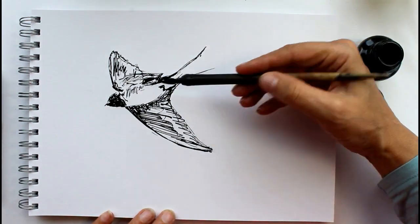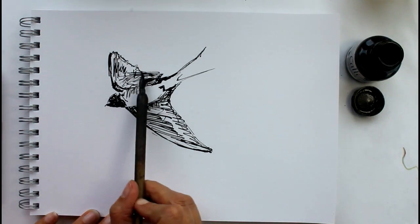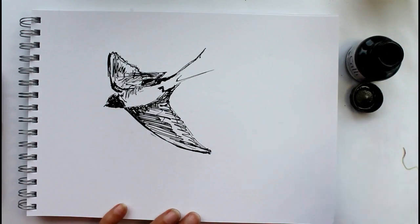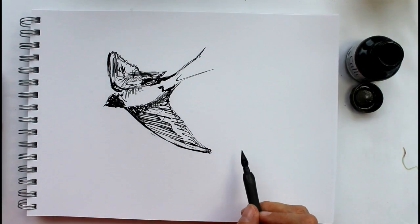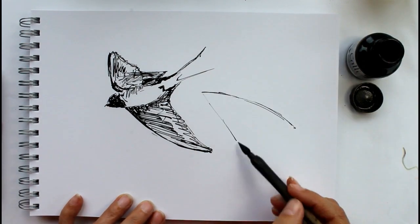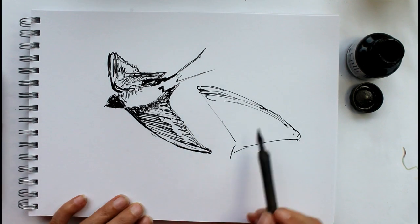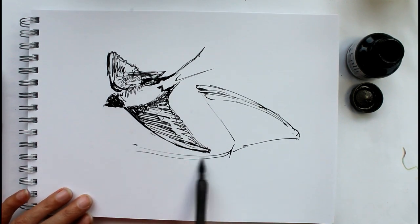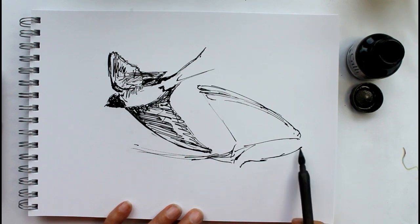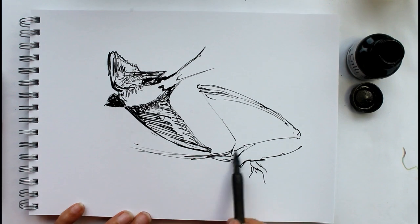Just keep everything loose — keep your hand loose. You'll see how loosely I'm holding the pen. Don't be tight with your drawing, don't draw from your wrists. Draw from your shoulder and elbow, keep your arm moving very loosely. Don't worry about lines that are wrong — just ignore them and carry on with the lines that have worked. If you find something that's worked really well and you like it, you can emphasize it; something that hasn't worked well, just ignore it.